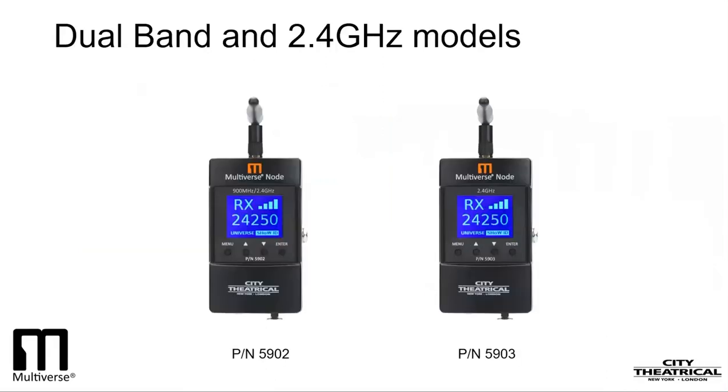The Multiverse Node is a single-universe transceiver. That means it can be configured as either a transmitter or a receiver, and that choice is entirely plug-and-play. Multiverse Nodes can be used to create single-universe broadcast systems, with one node acting as a transmitter and one or more nodes acting as receivers. It is also used as the primary receiver on multiple-universe systems when used with a Multiverse transmitter. The Multiverse Node comes in two models. Part number 5902 contains both the 2.4GHz and the 900MHz radios, and the user can choose which radio to utilize. This product is for use only in North America.